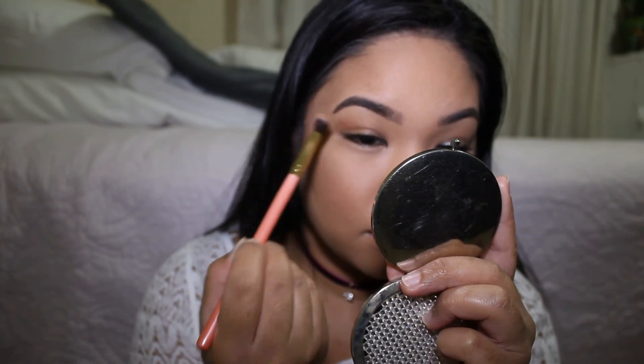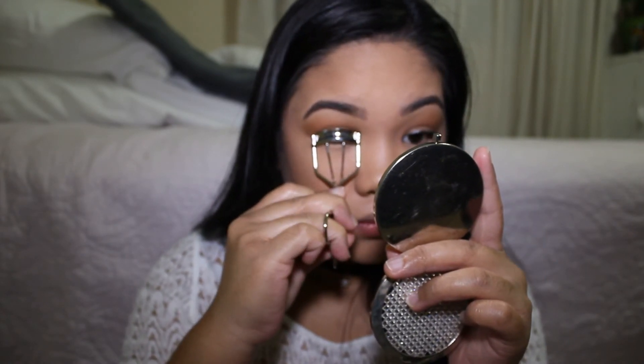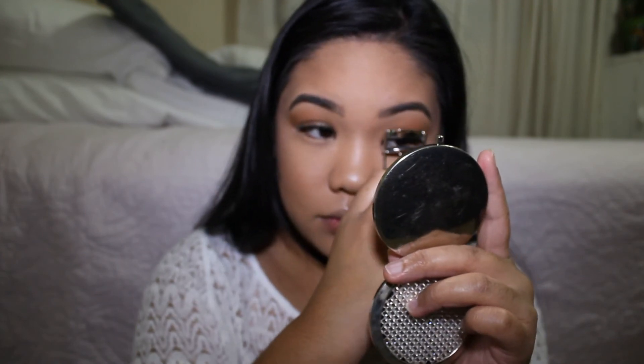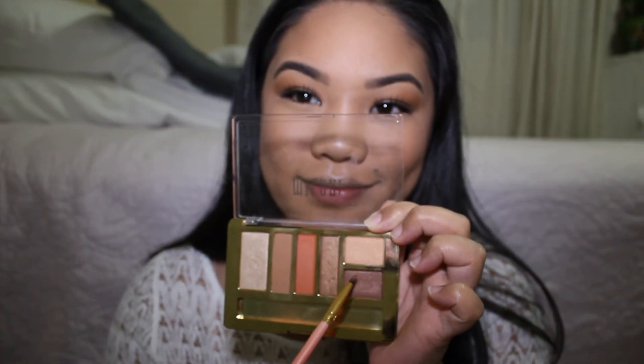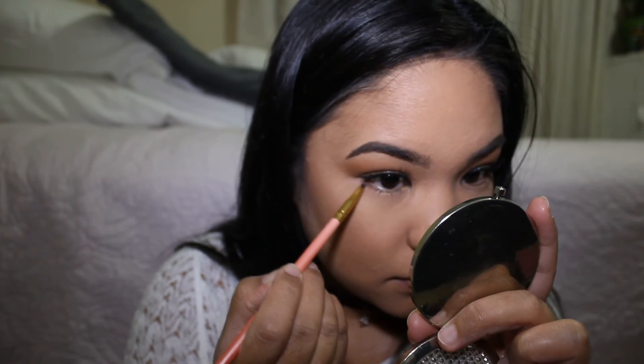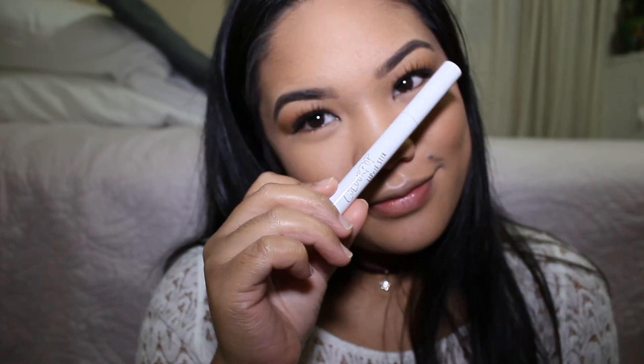I've applied some false lashes and I'm blending them in with my real natural lashes. For mascara I'm using my Maybelline New York Lash Sensational — as you can see the glue has not dried yet. Then I take a dark brown color and apply it to my lower lid with a pencil brush.